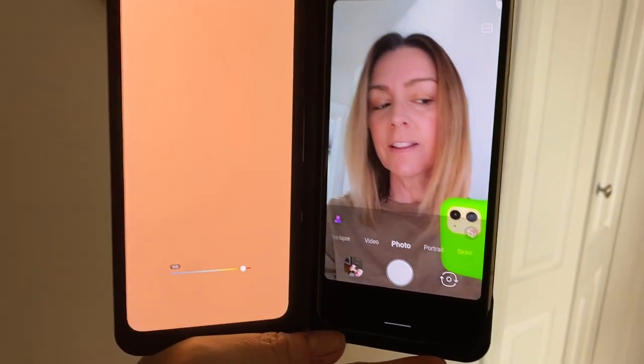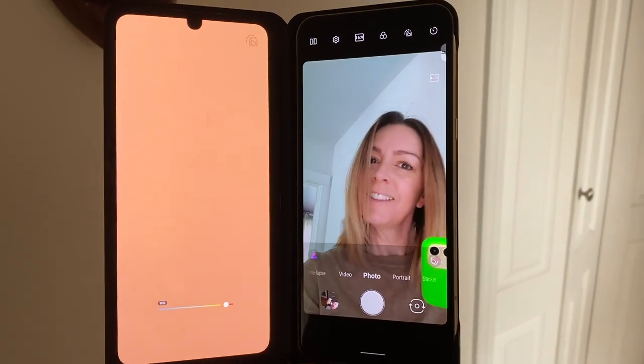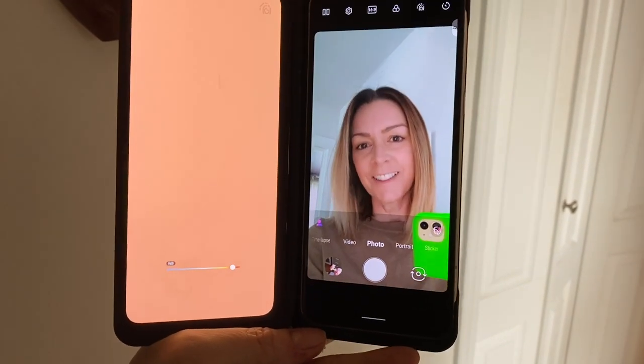When taking selfies, the second screen can act as a floodlight for your face. This is particularly helpful in low-light situations. You can adjust the color of the light using the controls on the screen, and this is a nice option that can take your photography, portrait, or selfie skills to the next level. The switch for this is found in the flash settings after you've turned the camera around.